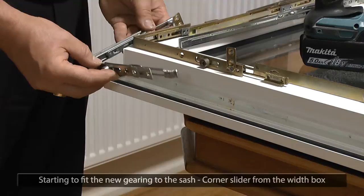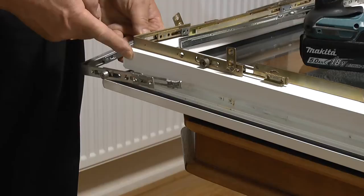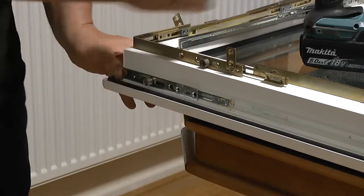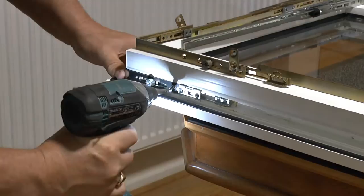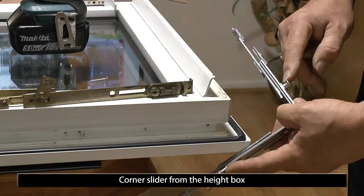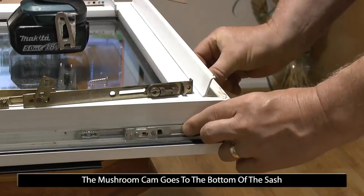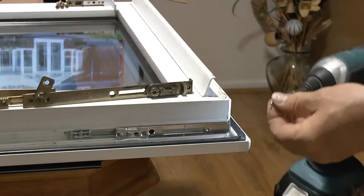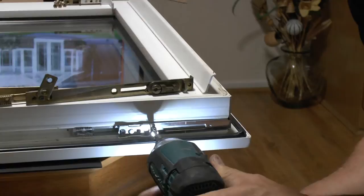With the corner drive that was in the width box, offer it onto the sash with the roller just above the handle, pushing it firmly into place and securing it with your screw. Now taking the second corner drive with the mushroom head on it from the height box, you offer that into the corner again, and once more fix with one screw in the bottom and one in the side. At the same time ensure that this slider is always to the bottom of the window, and at the top towards the top of the window, to allow the next part to be offered into place.